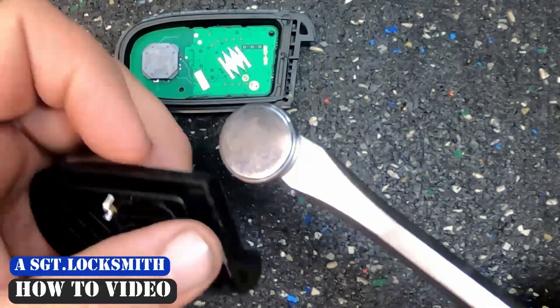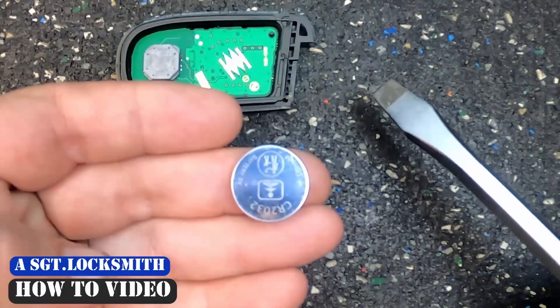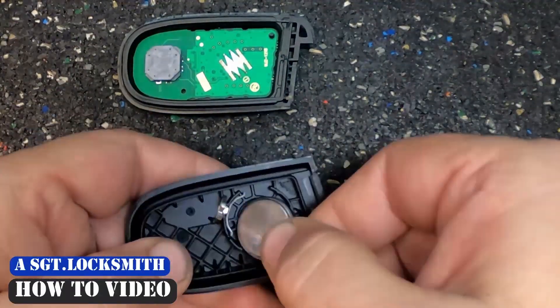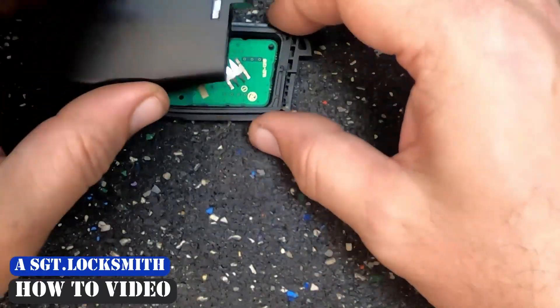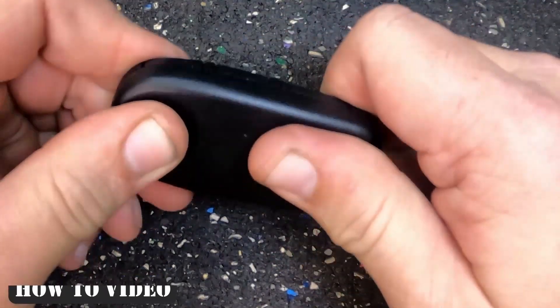This is a new remote so I'm going to put the same battery back in. As you notice, this is a CR2032 battery. To reinstall it — it's in. I like to leave the pad down, then go ahead and squeeze, working your way around to close it up.